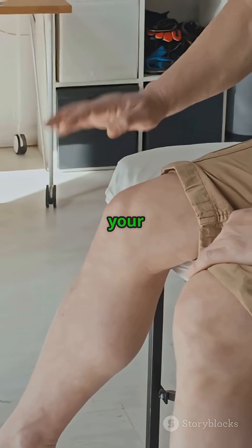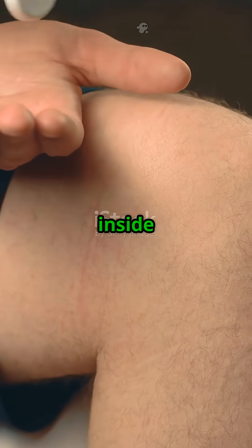Sit down and straighten your leg. Press here on the inside of your knee. Now press here on the outside.